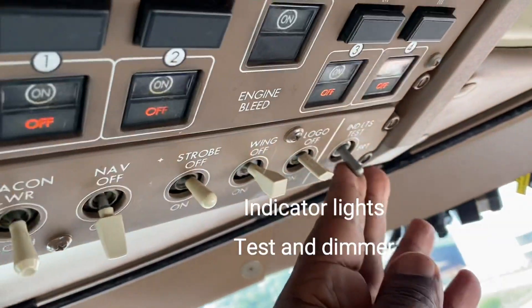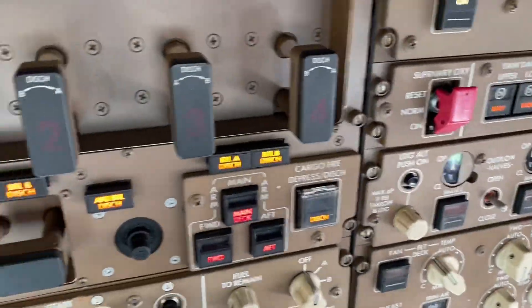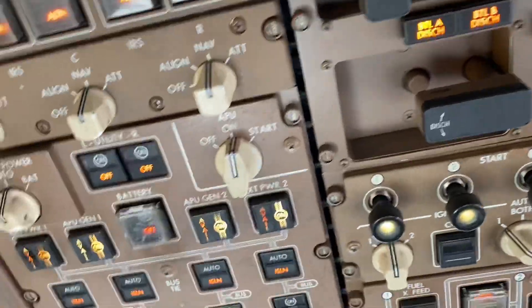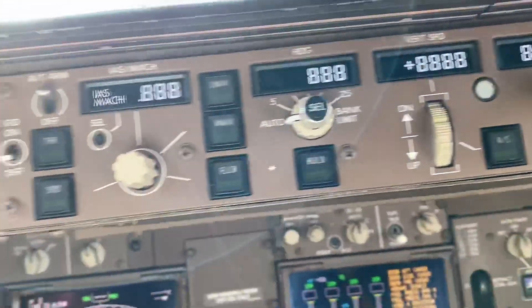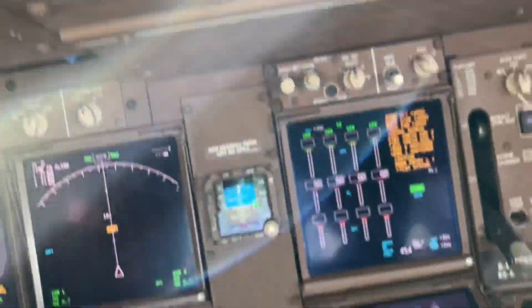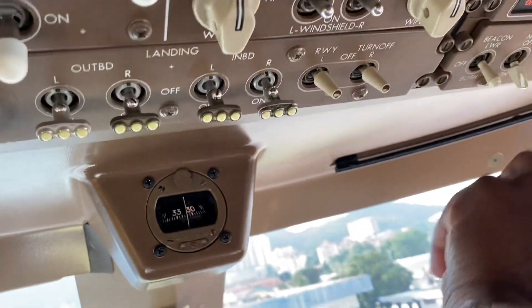This is a test — if we move it up, it tests all the lights. I'll move it up. That's what it does. The lights are flashing everywhere. All the lights come on. So that's the indicator light test. So all the landing lights, taxi lights, things like that are all up here.